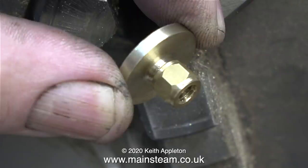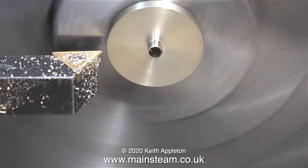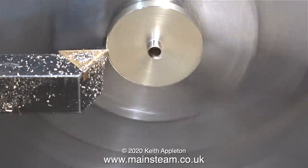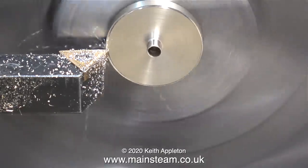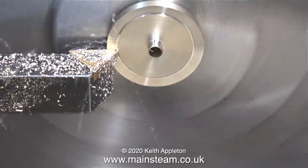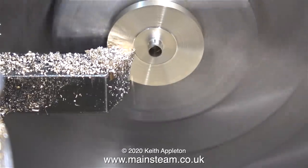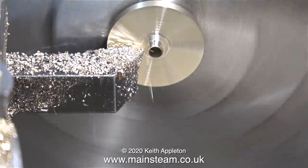Next I've screwed a quarter by 40 threads per inch union nut onto the thread, and I'm gripping the work in the chuck by the union nut. As you can see it's not running wonderfully concentrically, but it doesn't matter because the part is firmly held in the chuck and it's pressed against the front of the chuck jaws, so any cut that I make here will be parallel to the chuck jaws.